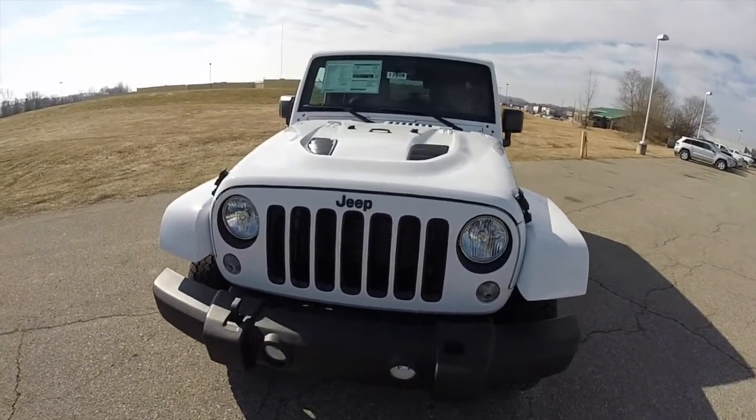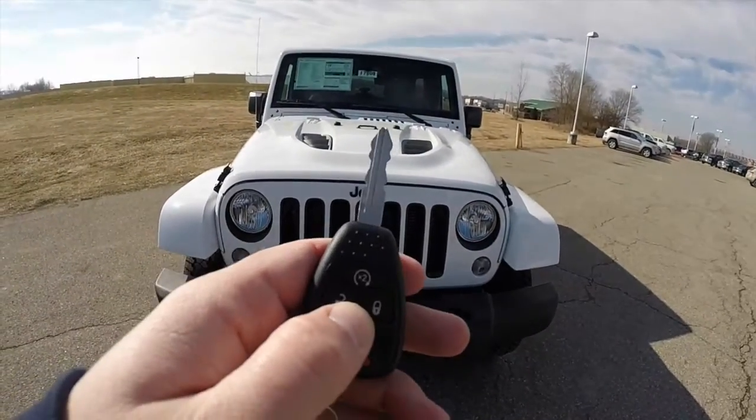This vehicle is also equipped with remote start. To activate the remote start, just double press the remote start button on the key fob.